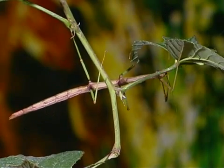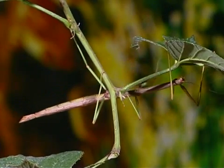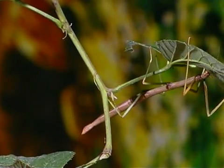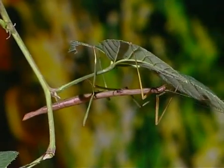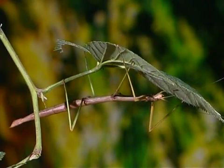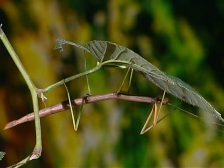Stick insects belong to the family Phasmatidae. They have long, slender bodies with long, thin legs. Their legs are spaced far apart on the thorax. They are usually wingless.